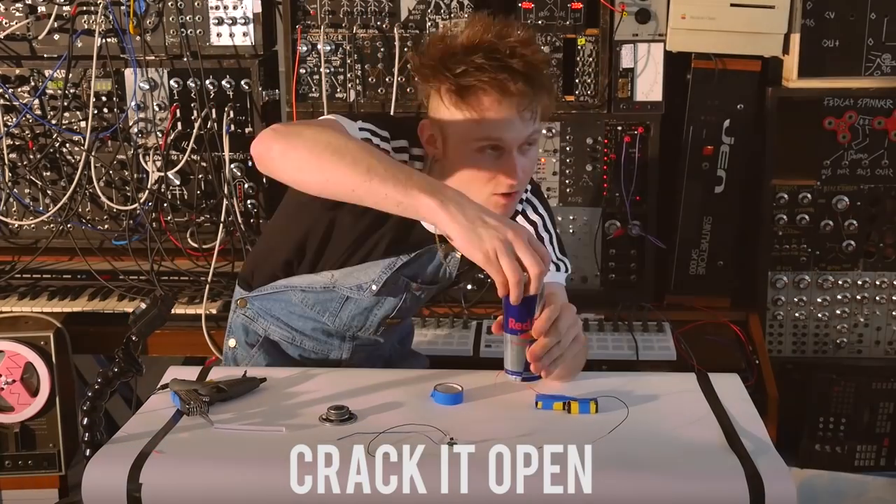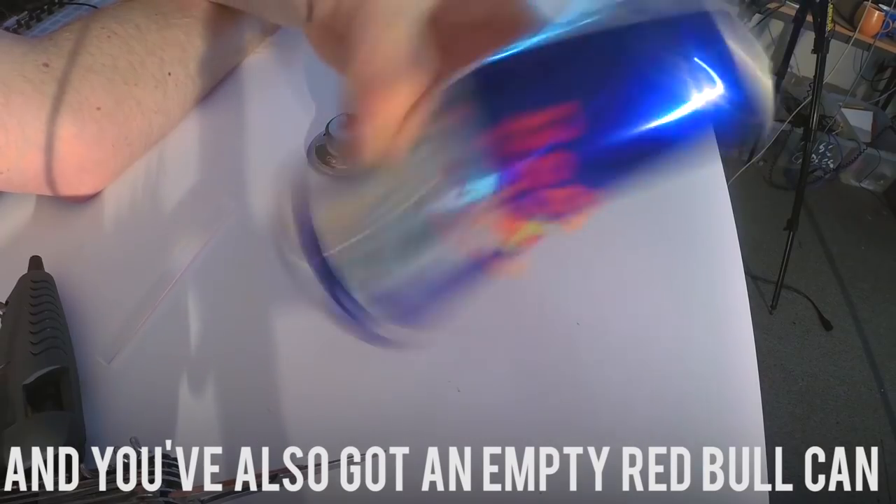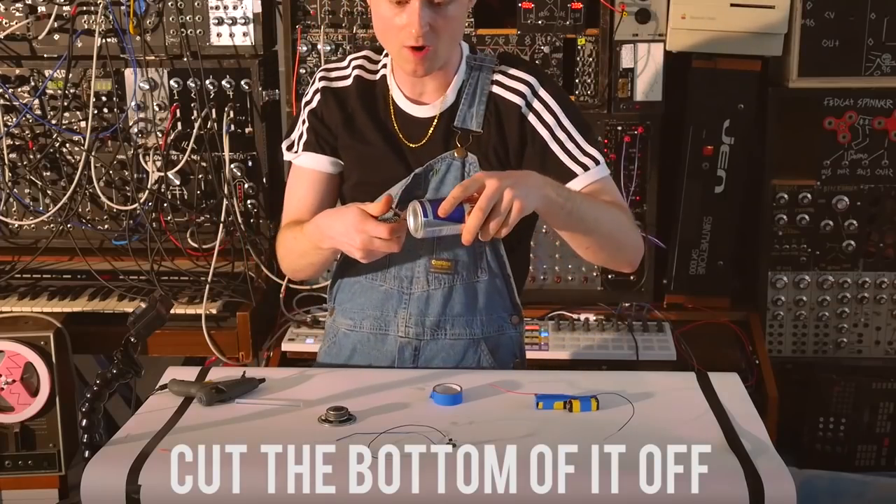Now we get your Red Bull can. Crack it open — now you're refreshed and you've also got an empty Red Bull can. Cut the bottom of it off. Don't cut your fingers now.